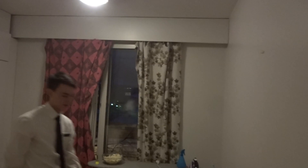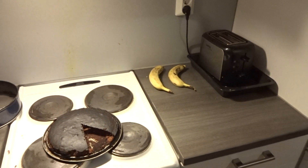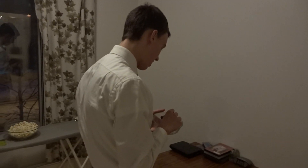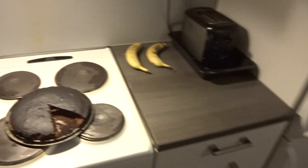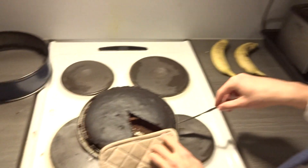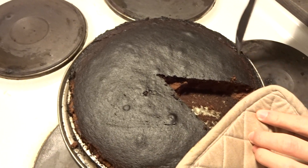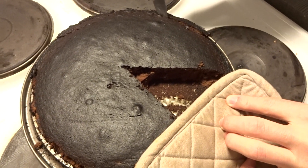We just almost had a fire emergency. We're making mud cake — is it still good after it's burnt? The book said to put it at 275 degrees Celsius. Little did we know that's like 500 degrees Fahrenheit. You can tell it's straight black on the top, although Tracy says it's still good.